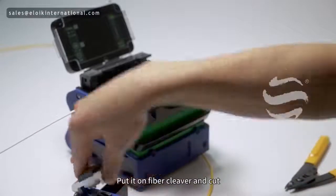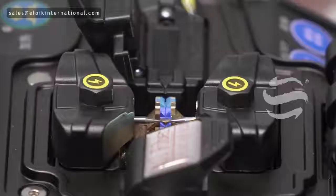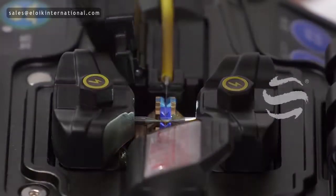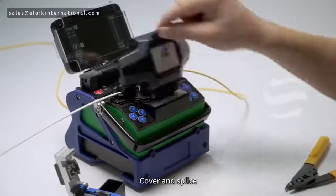Put it on the fiber cleaver and cut. Put it in the fiber holder on the splicer. Then cover and splice.